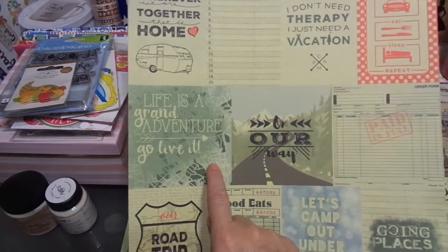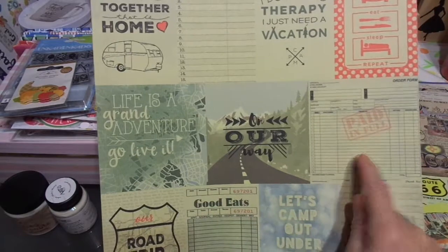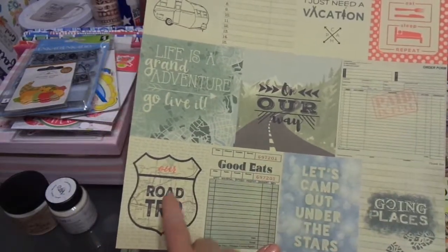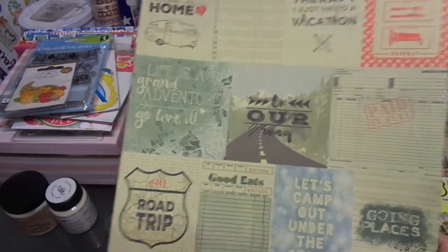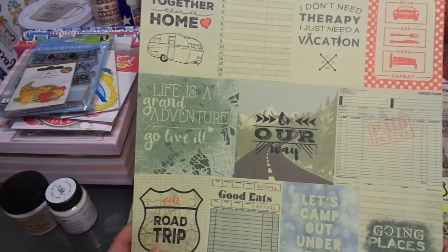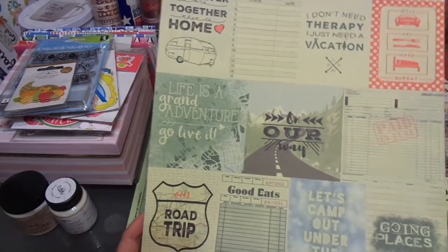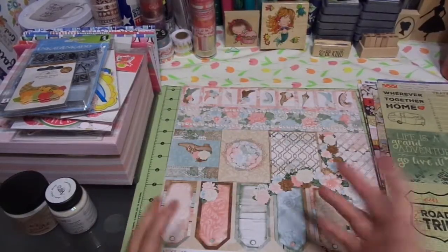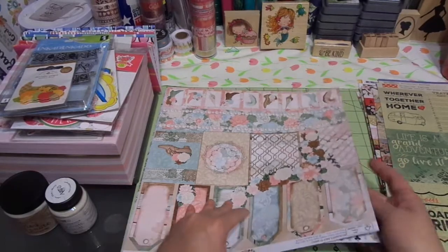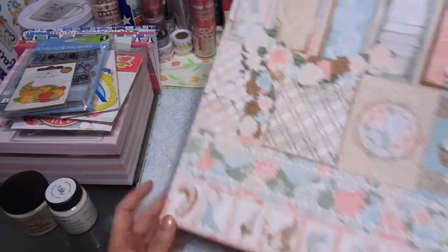'Life is a grand adventure — go live it.' On our way, paid in full, going places, let's camp out under the stars, good eats, our road trip — super cute. This will make a darling mini album to give to somebody who's about to go on a trip, or they went on a trip and can go back and fill it out afterwards. I've done those as well — made mini albums for people.